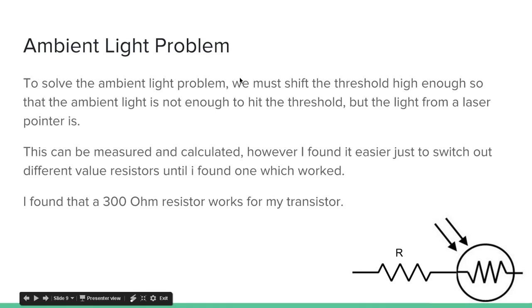To solve the ambient light problem, we must shift the threshold high enough so that ambient light is not enough to hit it, but the light from the laser pointer is. This can be measured and calculated, however I found it easier to just swap out different value resistors until I found one that worked. My 300 ohm resistor seems to work for my transistor. You might want to play around with different resistors if it doesn't work for you. Basically, you change this R value until you find a resistor that filters out ambient light — a little bit of light won't activate the transistor, but the concentrated light from the laser pointer will.